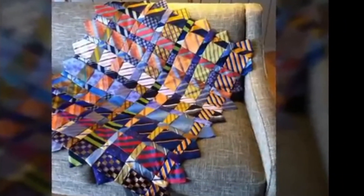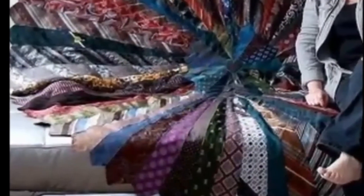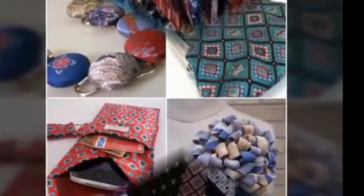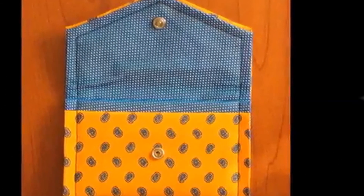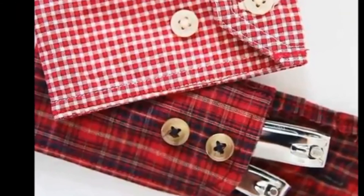Speaking of jewelry, if you haven't checked out these 19 creative ways to repurpose vintage jewelry, you should totally do that right now. Next time you are at the thrift store, remember to pick up a few beautiful neckties and see what fun things you can make with them.